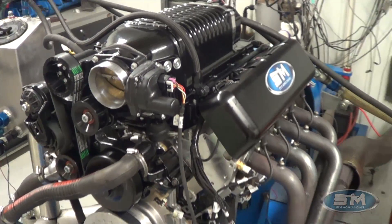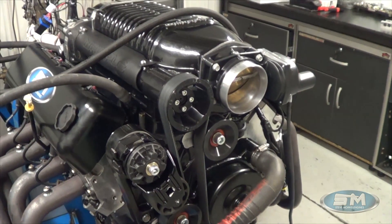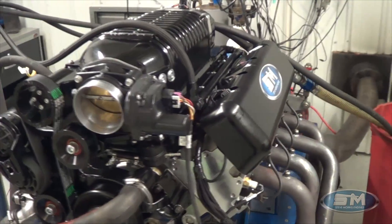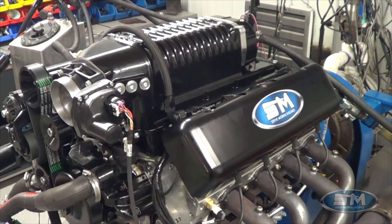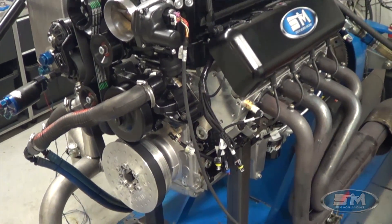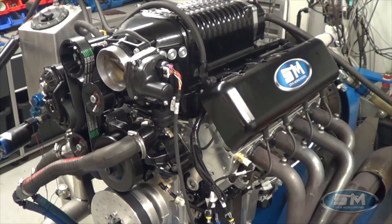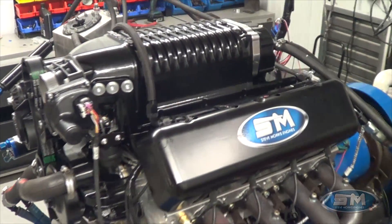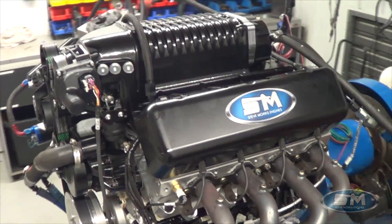It features a 2.9 Whipple, Holley EFI, our piston, rod, and camshaft — this is a hydraulic roller package, one of our street hydraulic rollers. This is a street engine, one of our 900-plus horsepower packages: hydraulic roller, pump gas, Whipple 2.9, Holley EFI, a bunch of good parts. We go through and do camshaft timing set, piston and rod, and all the valve train. This still uses a stock rocker but with the trending upgrade kit that we sell. Everything in this engine is available for sale in kit form or complete.